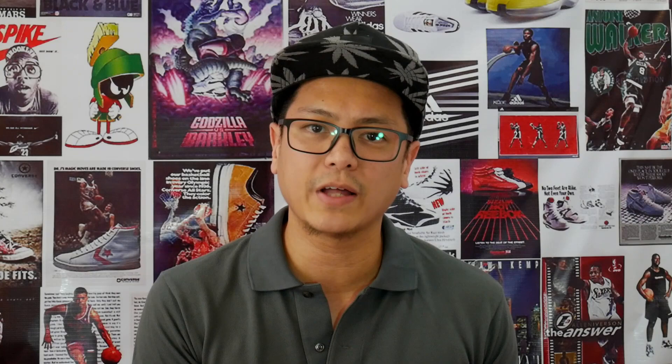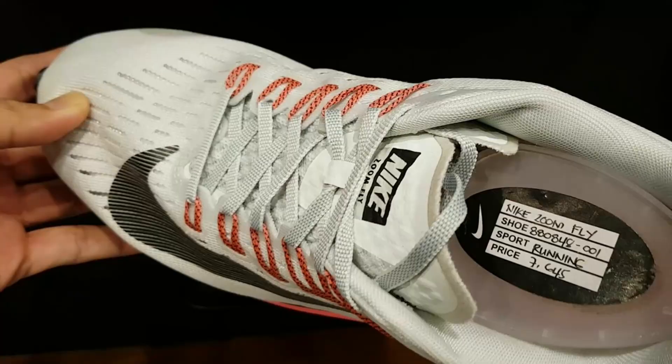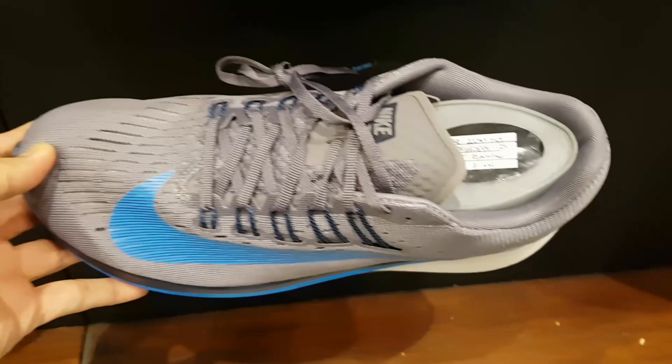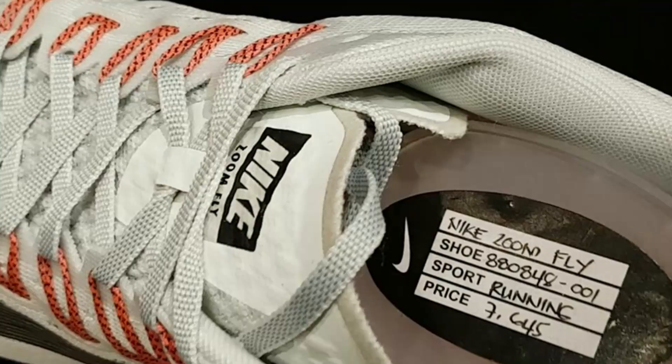They say this running shoe is built for sprints and for long runs. The biggest difference of the standard Zoom Fly is the upper construction — it's made of fly mesh, a little more breathable, a little more flexible. You can see the fly wire lacing system here with flat laces. There are ventilation slots on the toe area and heavy padding on the collar. Lunar lawn soles, which are also beautifully crafted. 7,645 pesos.